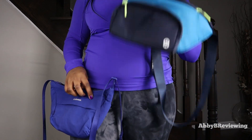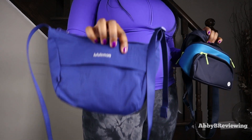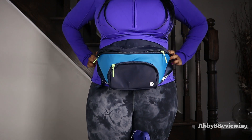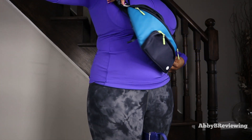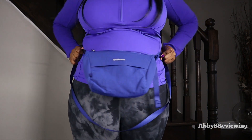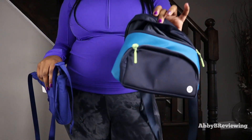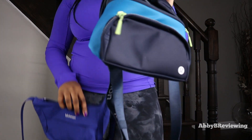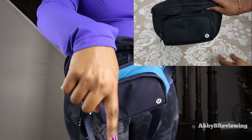For an extra $10, you get more storage and more functionality with the belt bag since you can wear it as a crossbody or a belt bag, whereas the sling can only be worn as a crossbody. When worn, the belt bag covers my entire waist, whereas the sling takes up less real estate on your body. If you want more info on the belt bag, I have a full review linked in the top right or in the description.